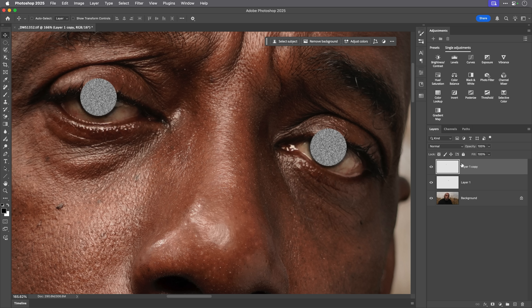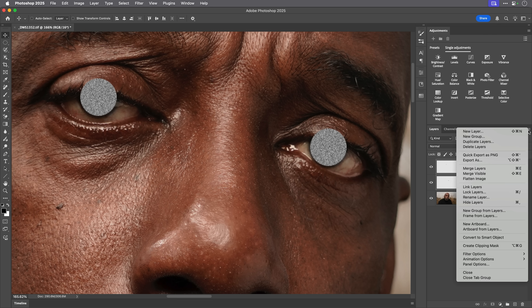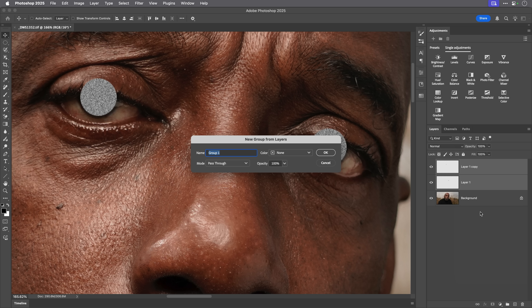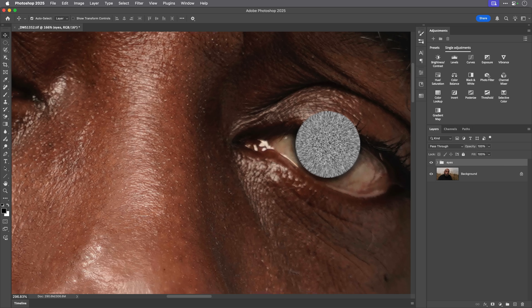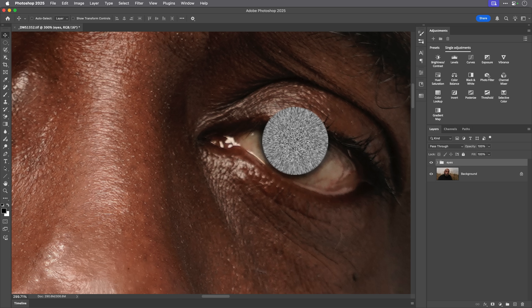To make these easy to manage so I only have to use one mask, I'm going to highlight both layers by Shift-clicking on the one underneath. Then I'll go to the flyout menu in the upper right-hand corner of the layers panel and choose New Group from Layers, and I'll just call it 'eyes'. Both layers are now in there, and I need to add a layer mask to this group.